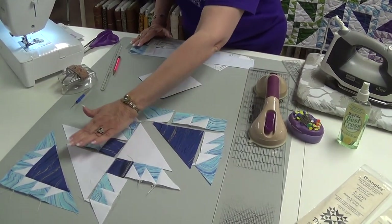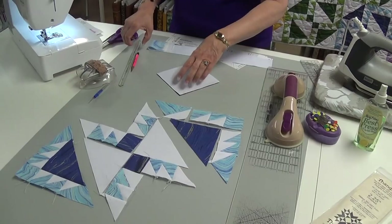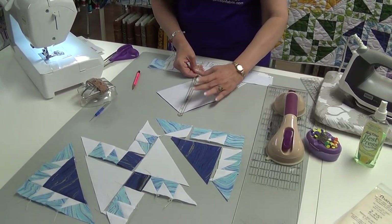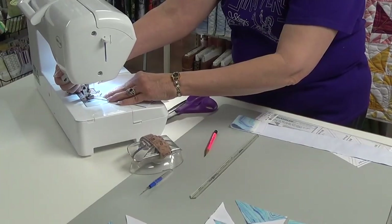One of the first things we have to do is our half square triangle. We're going to use the technique where we mark it with your marking tool and we're going to stitch on those lines. I'll do that first.